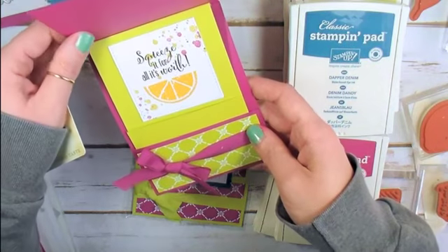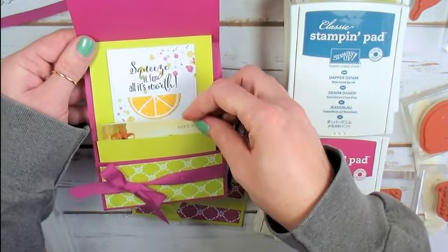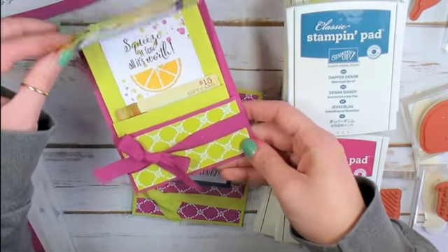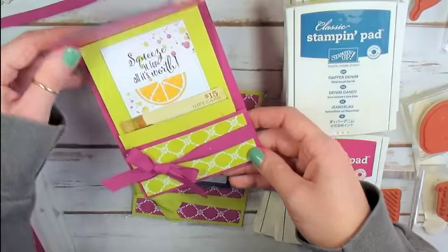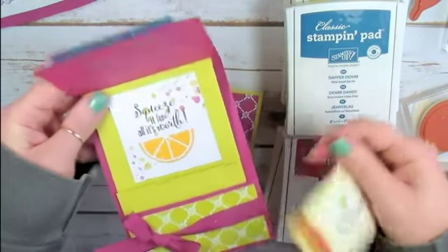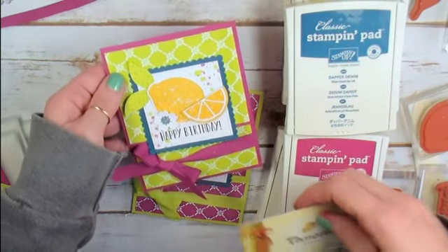This is a standard card size, fits in the medium envelope, and holds a little gift card that slides back down into the pocket when you close the card. Isn't that great? I'm going to run you through how to put this card together, but first let's talk about the Stampin' Up! supplies that you need to make this card.